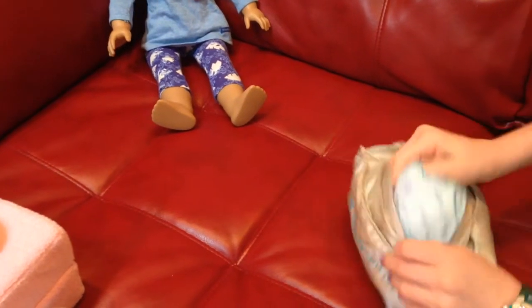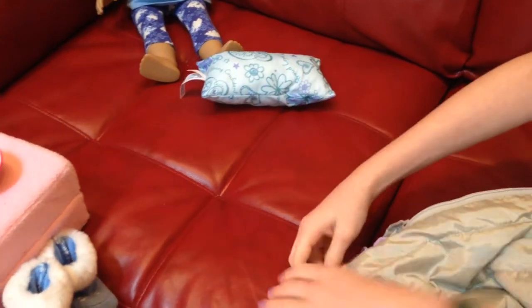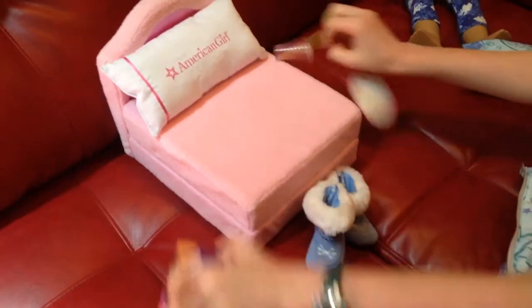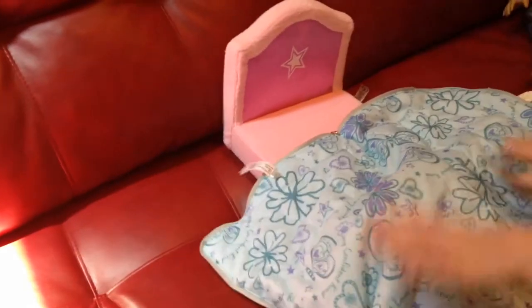You can also use the bag as, like, if you unzip it, as a comforter for a bed. So you could just put it on like that, and it would look pretty good.